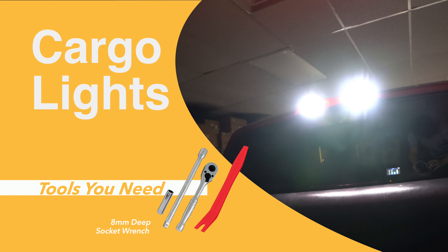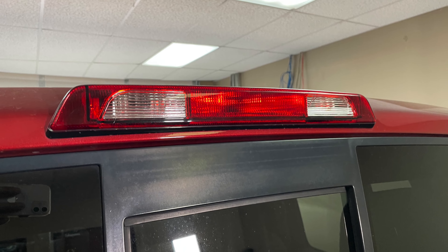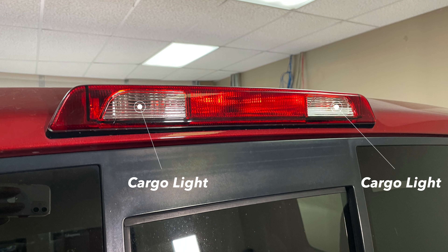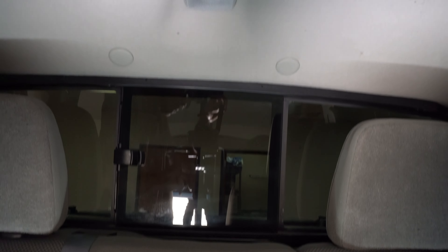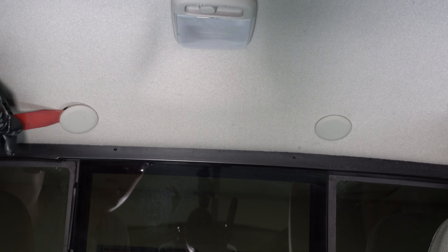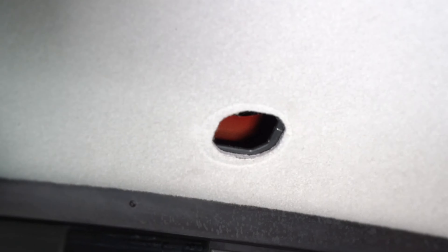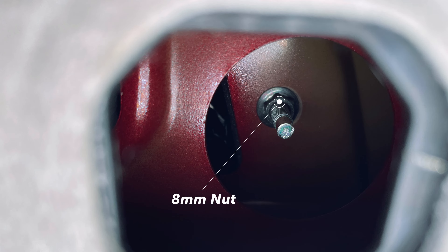For this installation you will need a trim tool and an 8mm deep socket wrench. Start by locating the cargo light assembly. Using the trim tool to remove both plastic clips. Now you can remove the 8mm nut using the 8mm socket wrench.